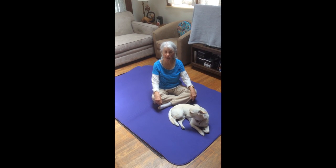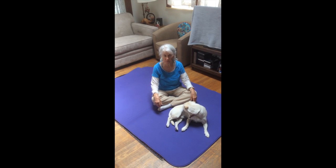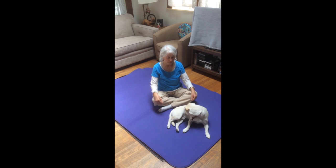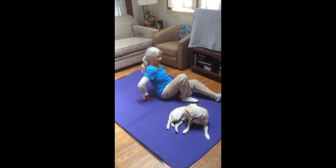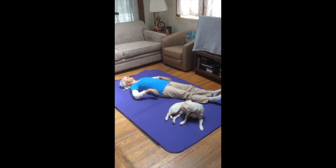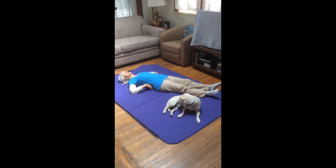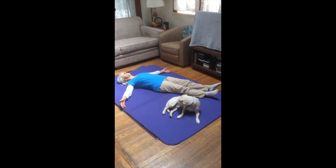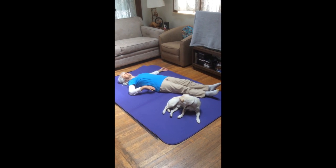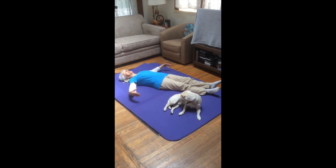I'll just explain as I go along. This is my dog Chester — he loves to do somatics with me, so here he is. I'm just going to lie down and get comfortable and just sense a little bit about where my low back is. I'm going to bring my arms up further than I usually do so it's easier for you to see what's happening in my somatic center and low back.